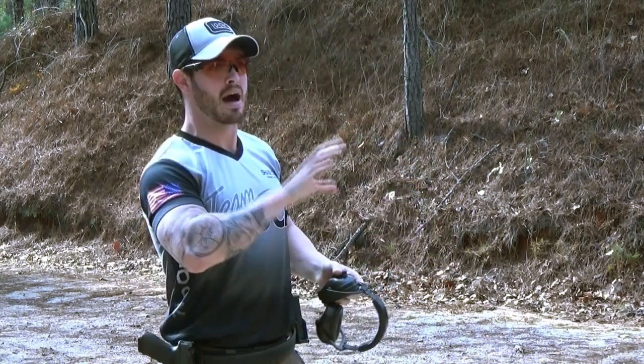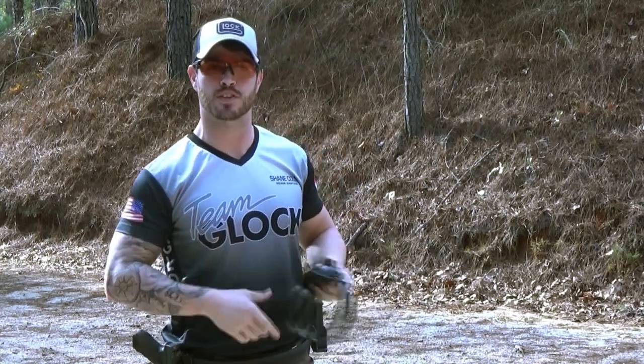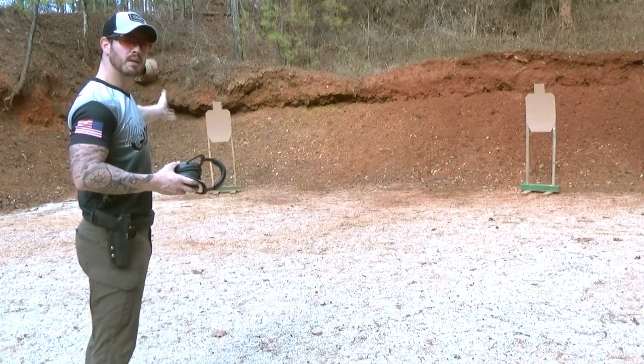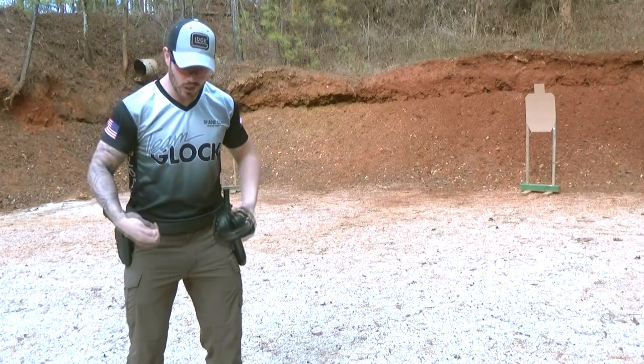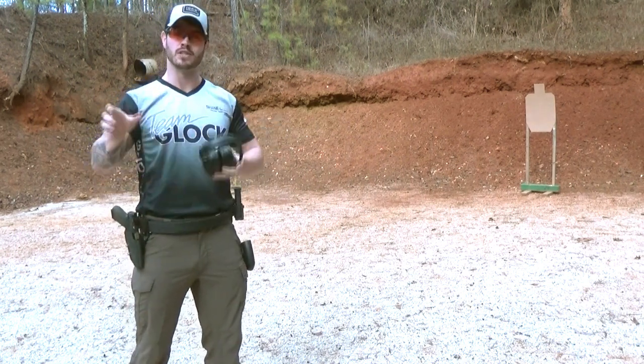As you can see, I got my eyes moving first and I really used my hips to drive that gun. Now let's widen out the targets. As you can see, I've widened up the targets — this is really going to help you focus on getting your eyes moving to the next target and using your legs and your hips to really drive that gun. You have to be aggressive getting the gun from one target to the other.